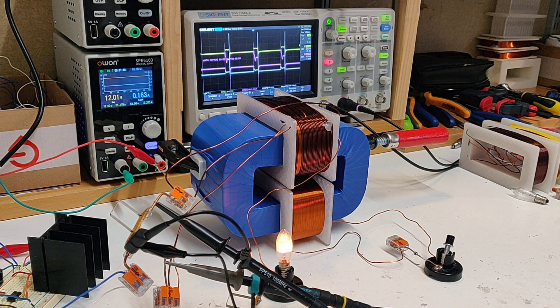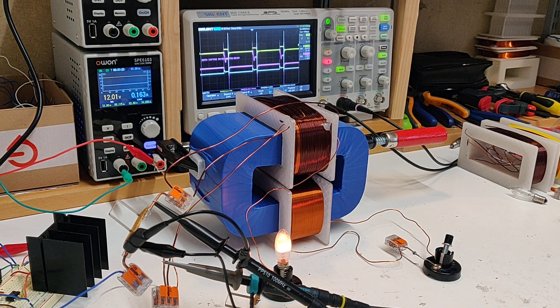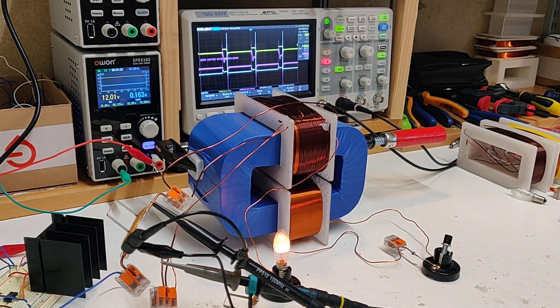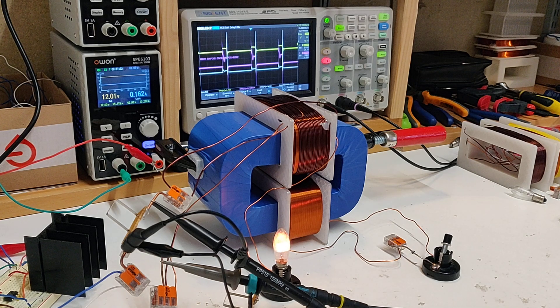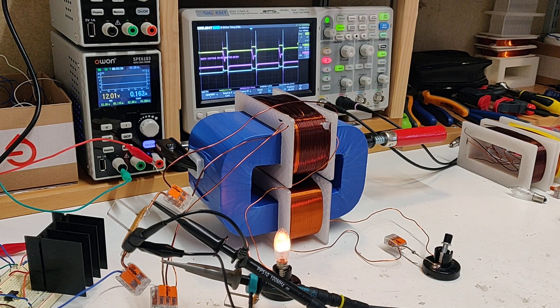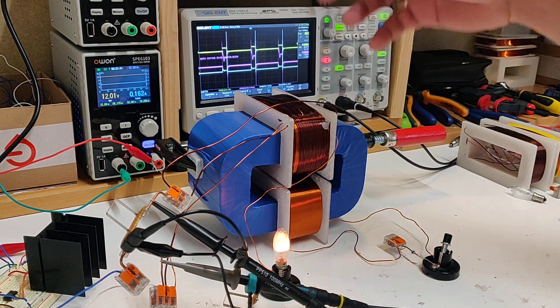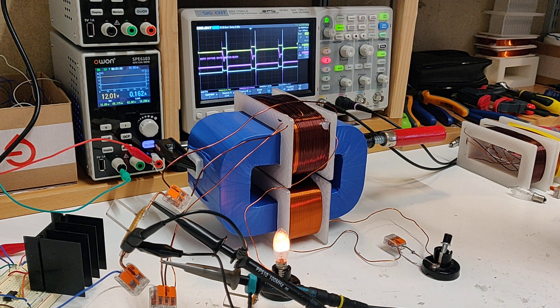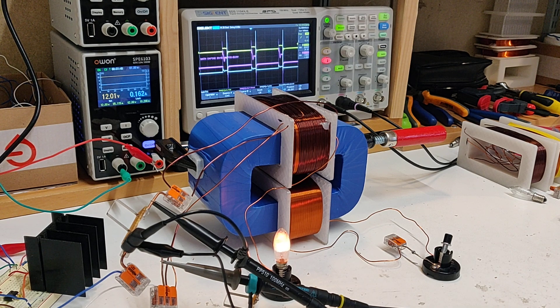So to start off, I have my core AMCC 800B. The POC coils are 410 turns of 0.8 millimeter wire. Input coils are 25 turns of 1.2 millimeter wire, running at 12 volts, currently 12.5 kilohertz, 16 percent duty cycle. My bulb — I was using a 12 volt 300 milliamp rated bulb for the most part, but the effects seem to be a little more visible when I moved up.